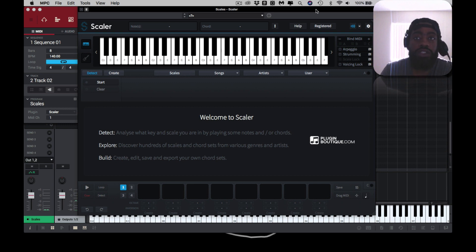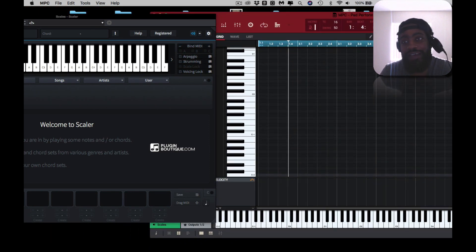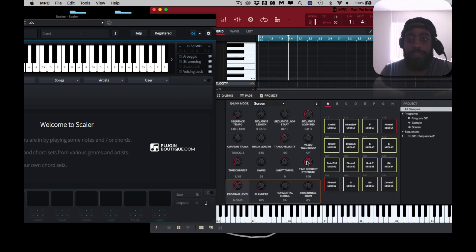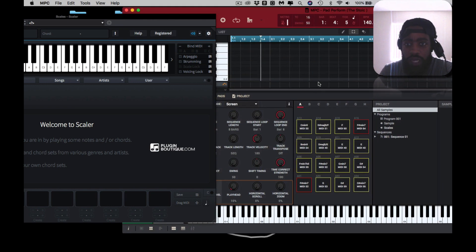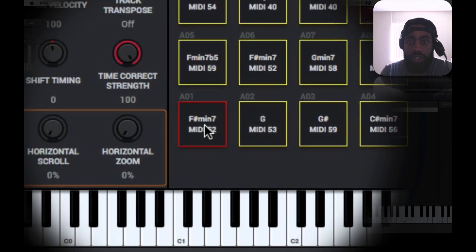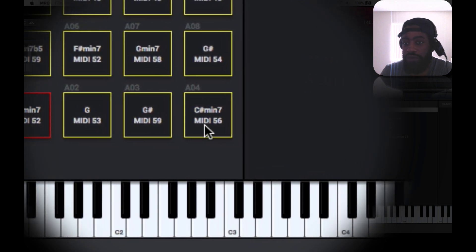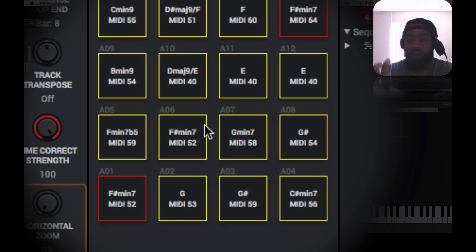Let me enlarge and do this one again. I'm in pad performance mode, and if you enlarge it you can actually see the pads. On the pad you can see it say F minor 7, G, G sharp, C sharp minor 7. So I'm in the key of F sharp.